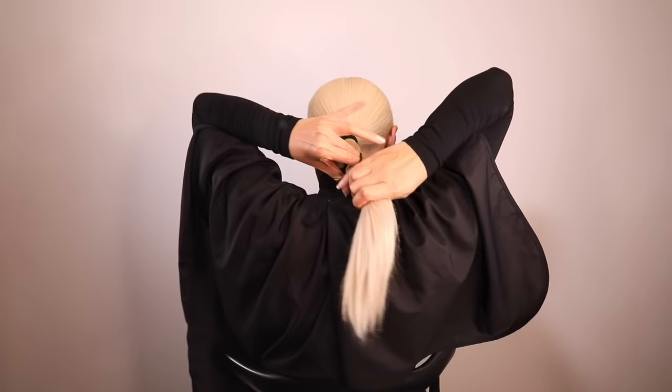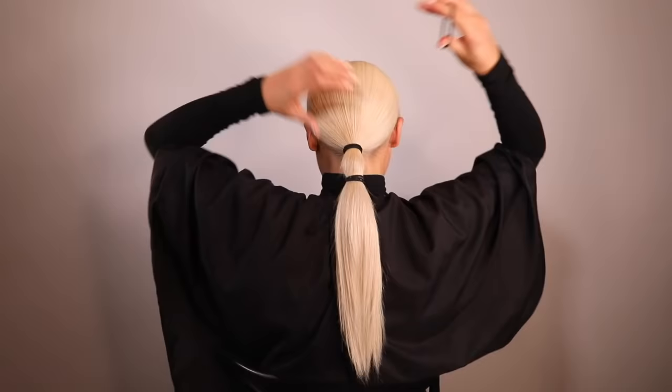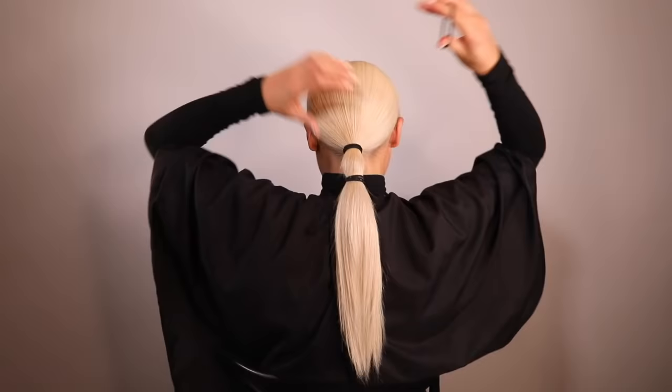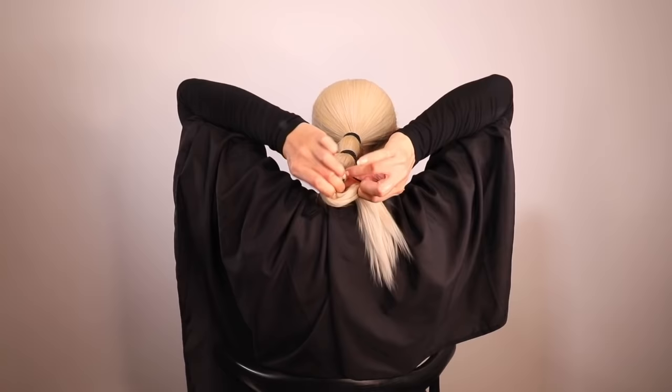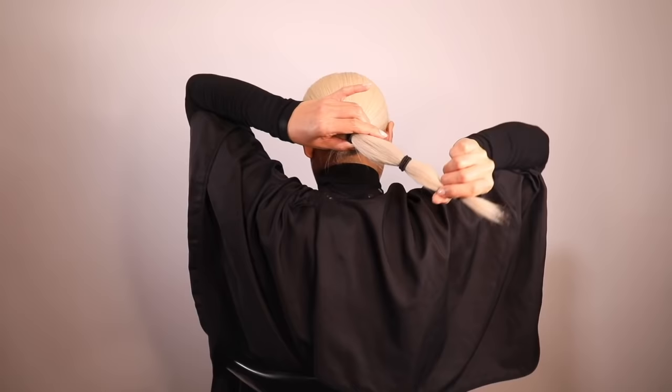Next, add a second hair tie just below the first one. Keeping it as neat and flat as possible, add a third hair tie below the second one. What this does is keep the hair in the same direction and creates even tension throughout the ponytail.